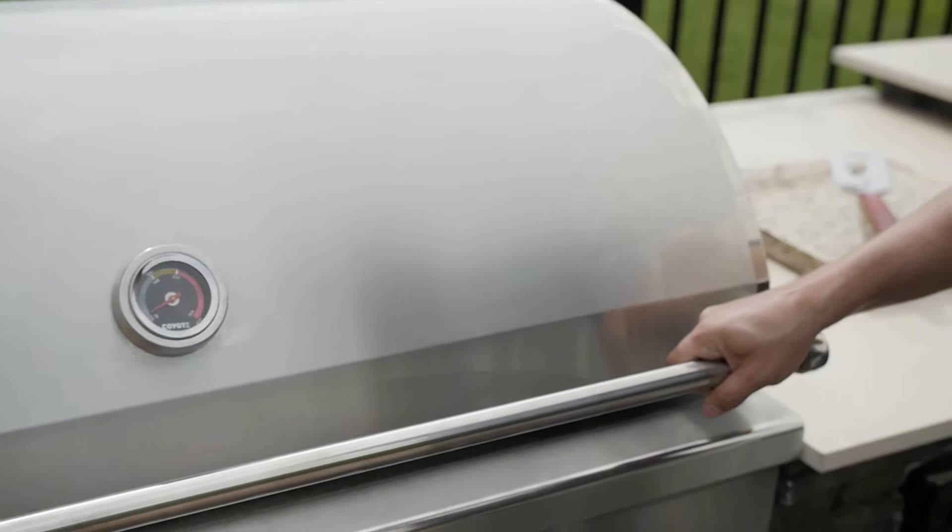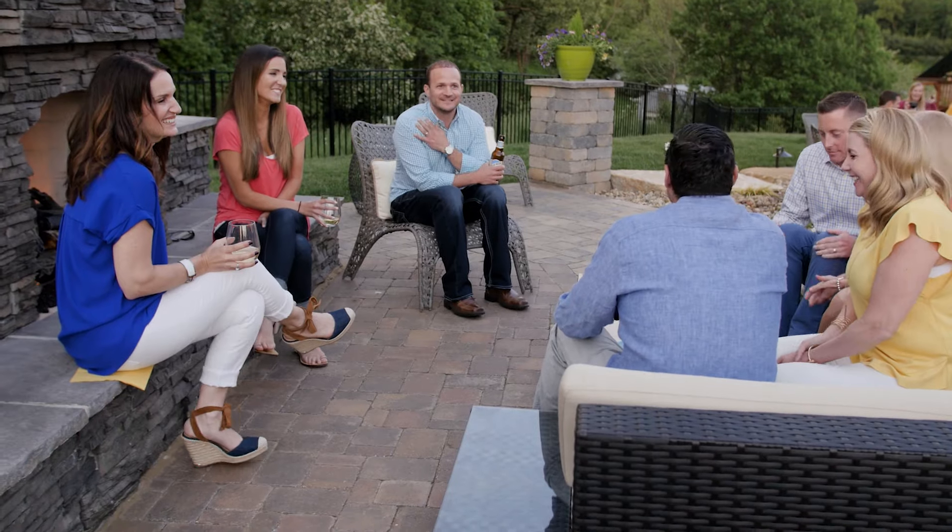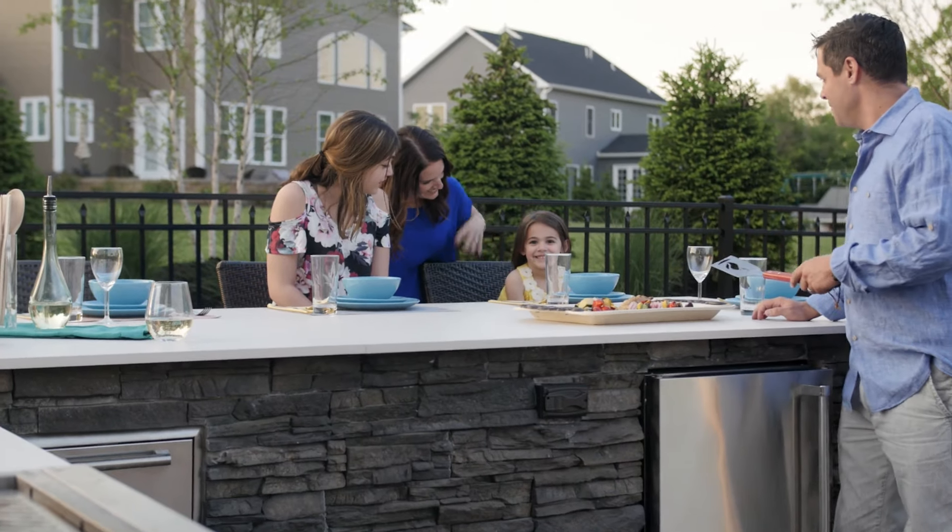We design our products with the highest grade stainless steel, the highest quality, and the best warranty on the market. Second to that is the value. Outdoor kitchens are not just a thing for the super wealthy anymore.